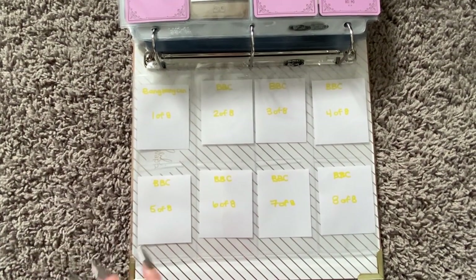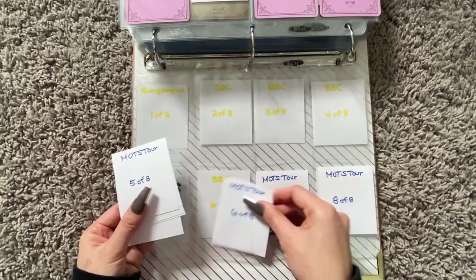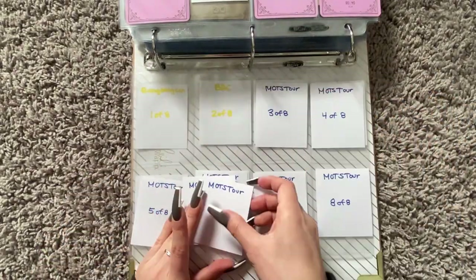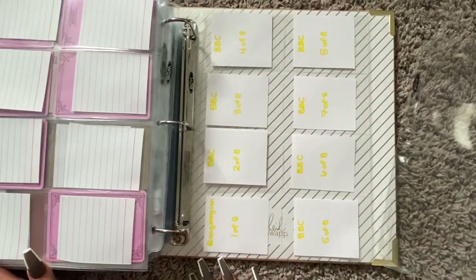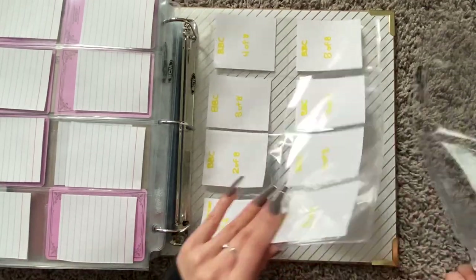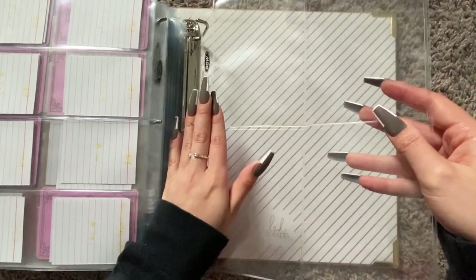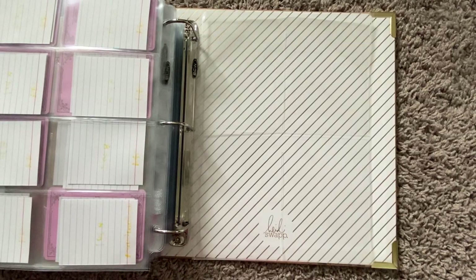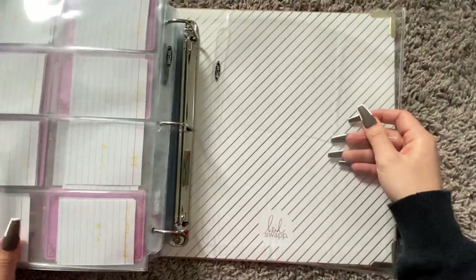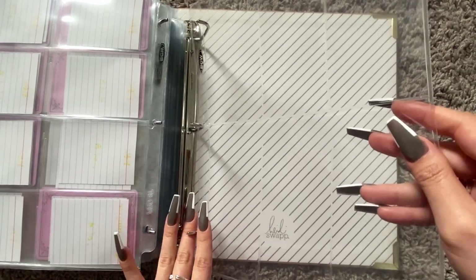And we have the Map of the Soul Tour. The Map of the Soul Tour doesn't have a photo set, but the BBC does. So the BBC, I'm assuming, will have four photo cards. And the BBC also has the invitation card, which I'm going to assume are this size. So we're going to put the BBC placeholder here just so I know that's where they're going to go.